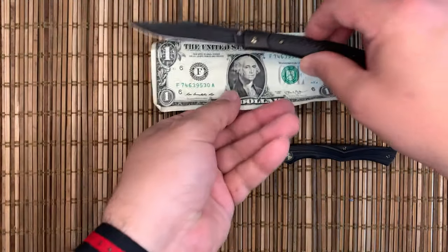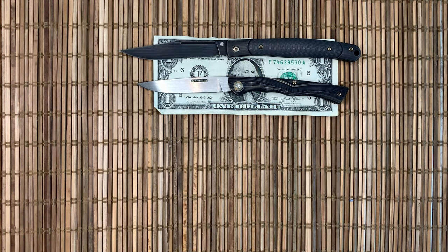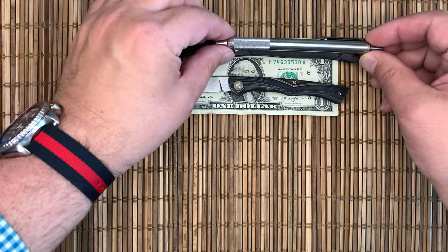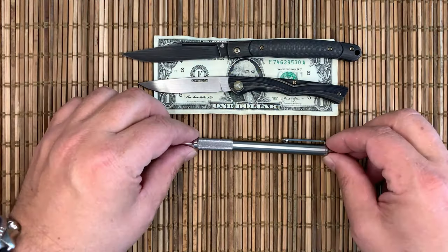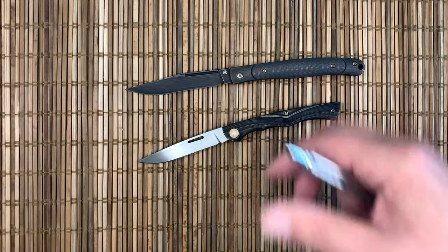Next to a dollar bill you can see that the Gentry is not small — the Scamp is a bit smaller. Thickness-wise, that's a Zebra pen, and it's about two and a half times thicker than a Zebra pen, so pretty slim knives.